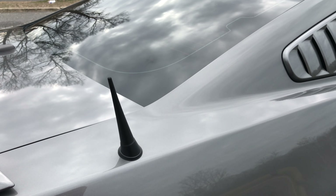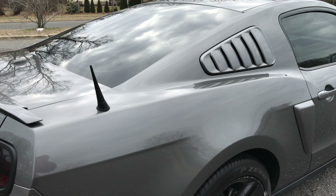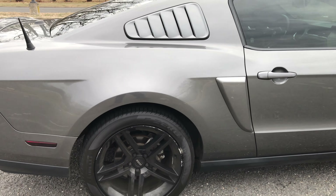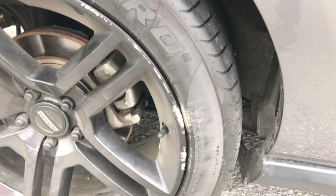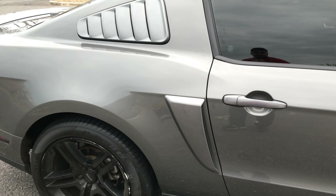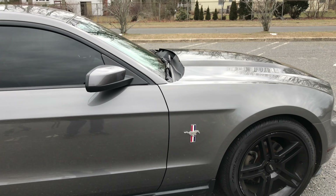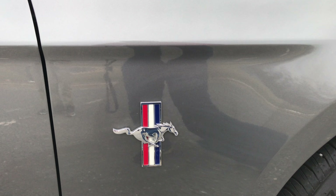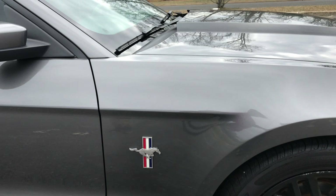As you can see, this car has been through many curbs — we have some of that evidence right here on the rim. Continuing around, we have a Ford Mustang logo right here. You could buy these things off eBay for like three dollars, so really no big deal.